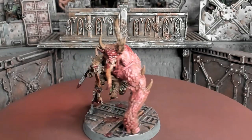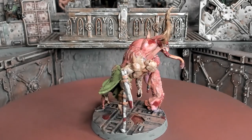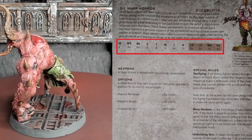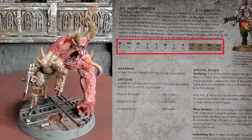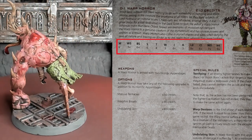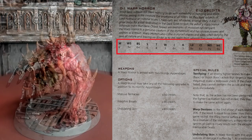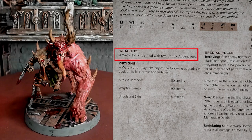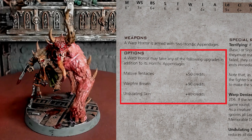In my other video — Necromunda in White Dwarf, Issue 458 — it had rules for outlaw brutes. There were four brutes in the White Dwarf and they're only available to outlaw gangs, all zero to one. The one we're going to focus on here is the Warp Horror. As you can see on the scanned page, it's 210 credits. Movement six inches, weapon skill 3+, ballistic skill 6+, strength six, toughness four, three wounds, 4+ initiative, three attacks, 9+ leadership, 6+ cool, 7+ willpower, and 9+ intelligence. It comes with two horrific appendages. The options are either massive tentacles, warp fire breath, or undulating skin.